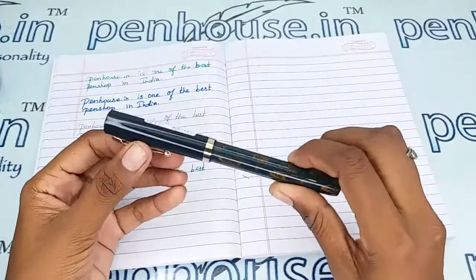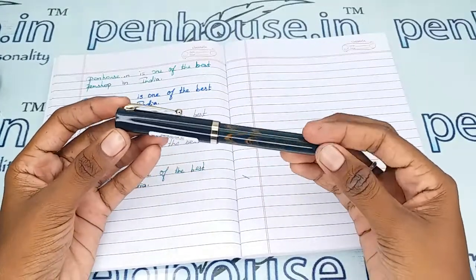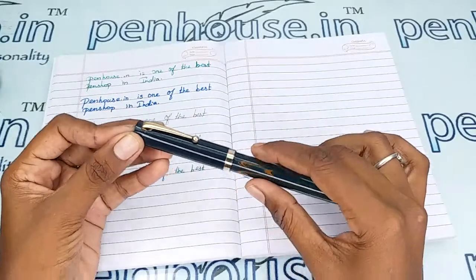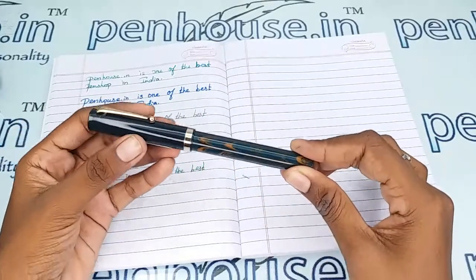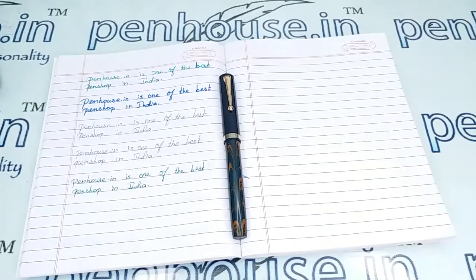In a similar model you can also find the Olivia brand, which also has an ebonite-finished body and plastic-finished cap, the same as this pen. If you have any queries about this pen, you can ask in the comment section or give us a call on our mobile number. Thanks for watching this video!